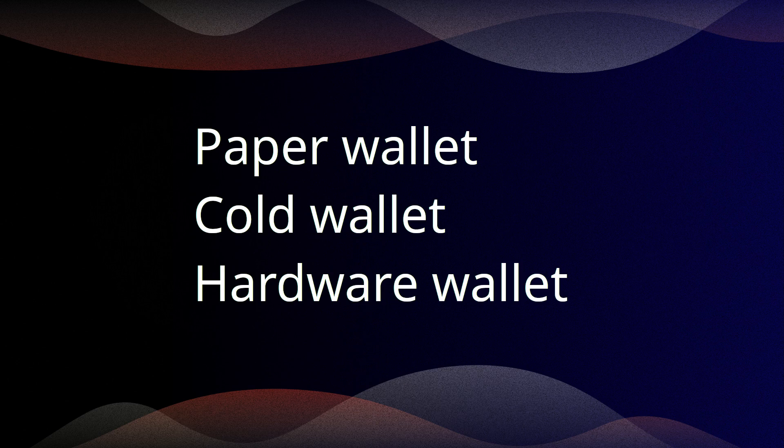The paper and cold wallet have a major drawback — you can't send funds without going online. That's what you need a hardware wallet for. But not anymore.